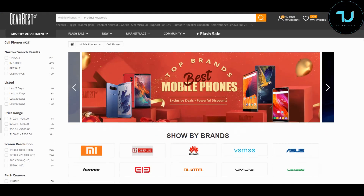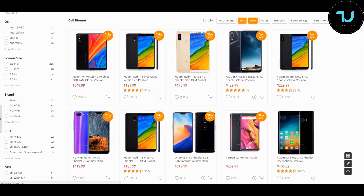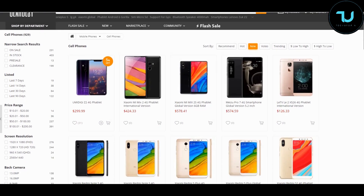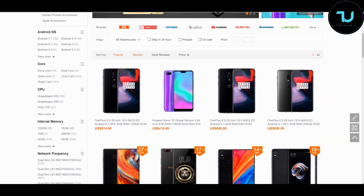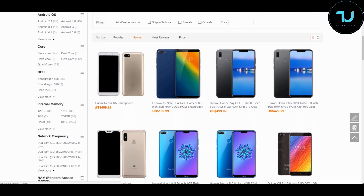Have you ever wondered where to buy smartphones from China? That is thegearbest.com and banggood.com, the most reliable two sites for online buying. Use my promo links below in the description to purchase anything ninjas. That's the best way to support me. Let's go!